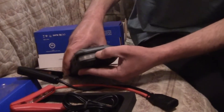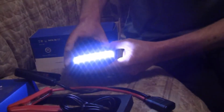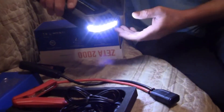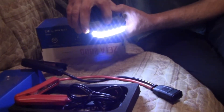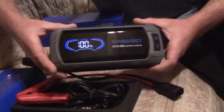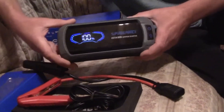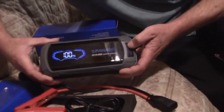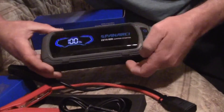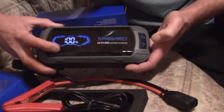Holy moly, that is bright! That would light up your work area very well. When you turn it on, it gives you a screen showing 100% charge. I've got a dead vehicle out there — let's go test this thing out.